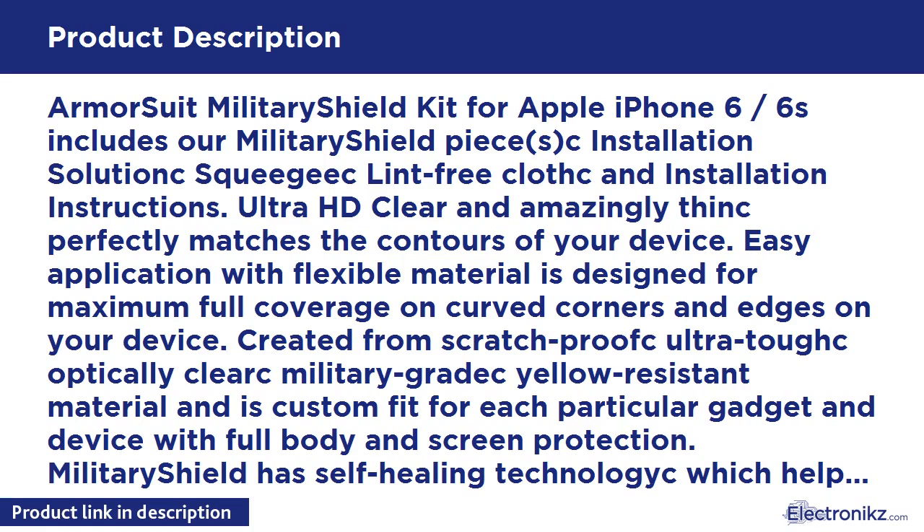All Armor Suit Military Shield products are backed by a lifetime replacement warranty. Made in USA.